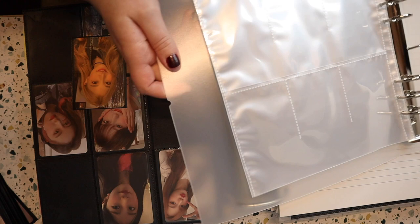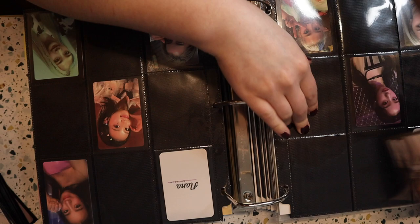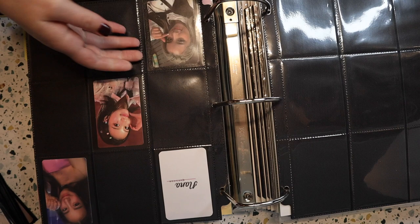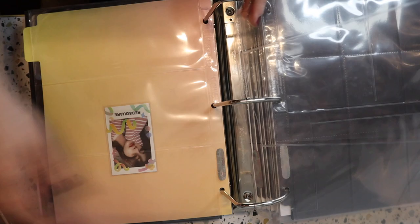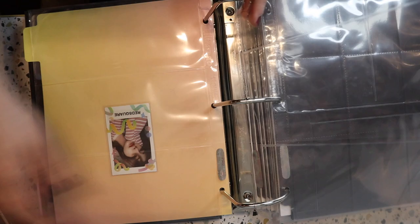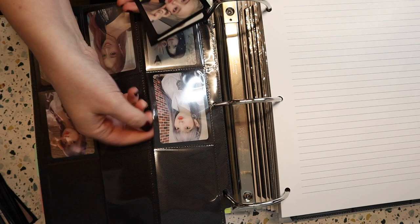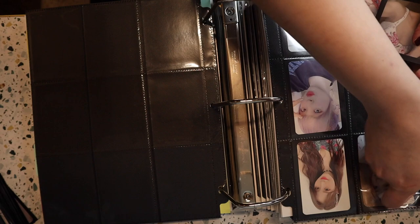I wonder if these WUA cards will fit. It's very close, but they do fit, so that's cool because WUA is definitely going in there. I did finally find Nana's cards and her filmstrip. I think Lunar Solar will go in there too, even though there are four members. I haven't decided yet if I really want a four pocket binder as well.